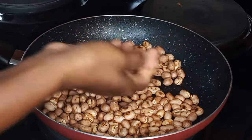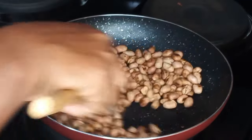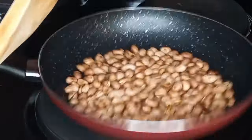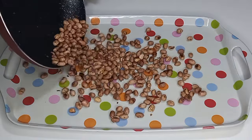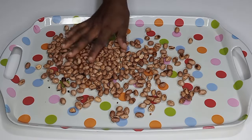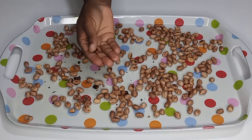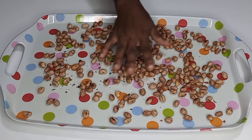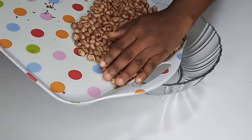For you to know that it is well done, take one and peel it — you can see it is well done and brown inside, so that means it is done. At this point I'm going to turn off the heat and take it out of the fire, transfer it into the tray, spread it, and allow it to cool down completely. As you can see, the broken ones were burnt after frying — this is why we take them out, so you don't waste them.